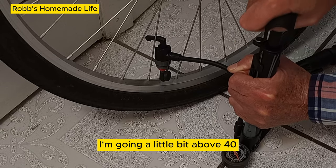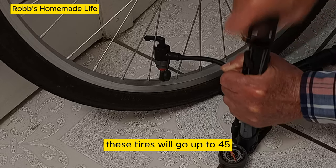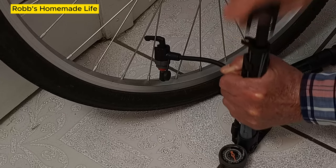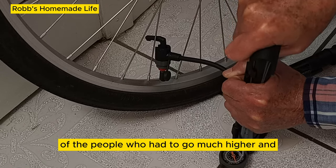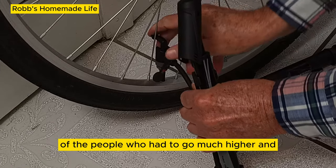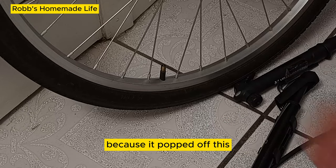I'm going a little bit above 40 PSI. These tires will go up to 45. I did read some reviews from people who needed to go much higher, and one person said they weren't able to reach 110 because the connector popped off.